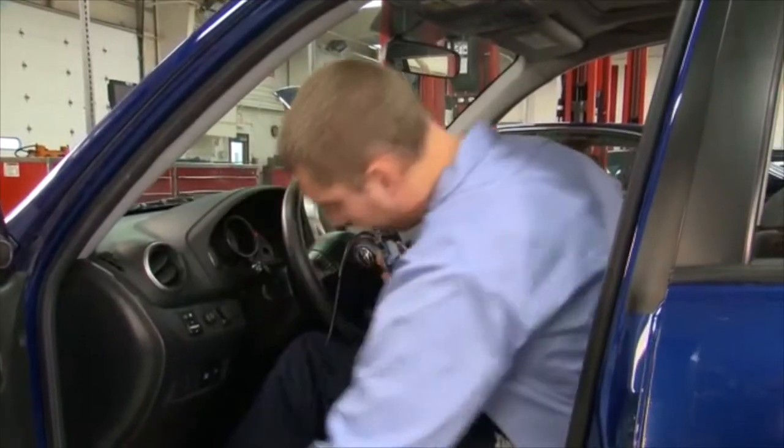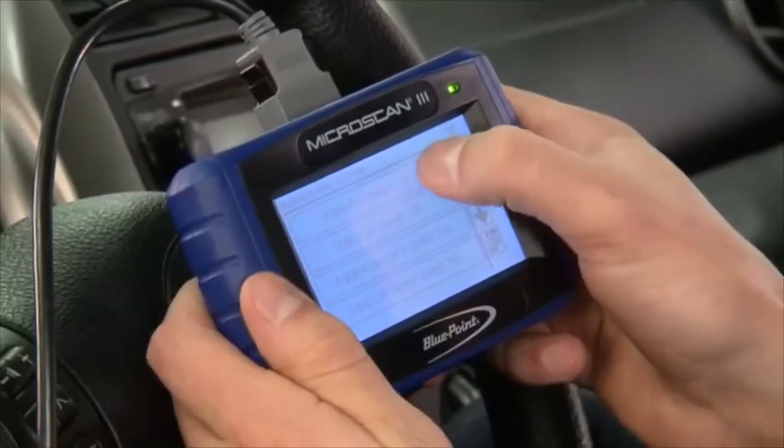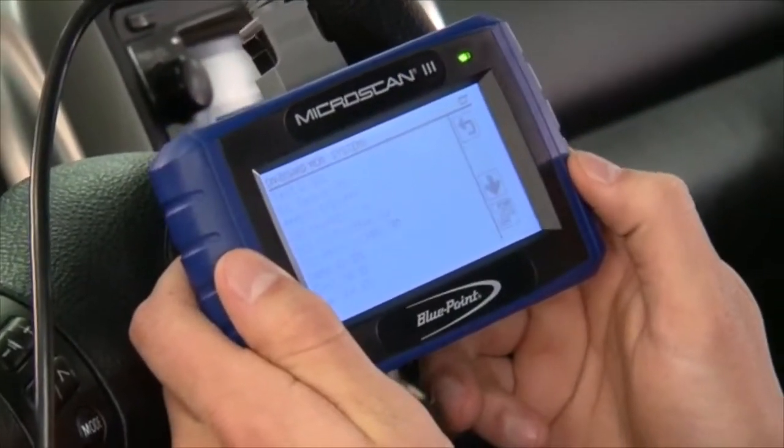Microscan powers directly from the vehicle and automatically boots up as soon as it's connected, and everything is controlled with a simple touchscreen, so you save time.